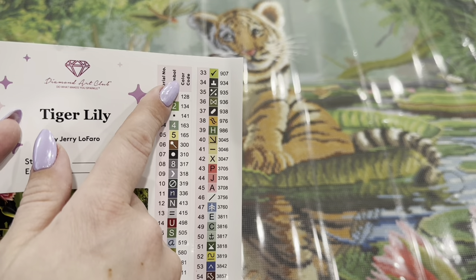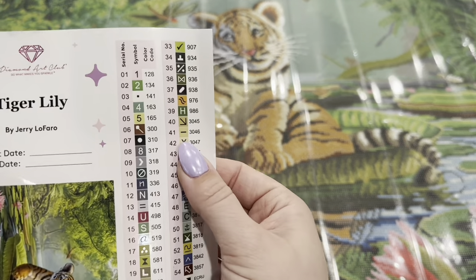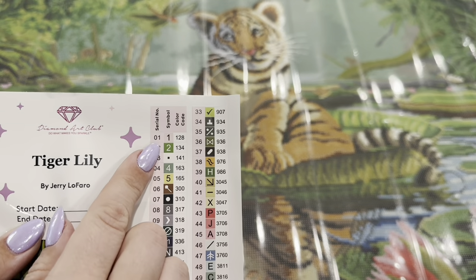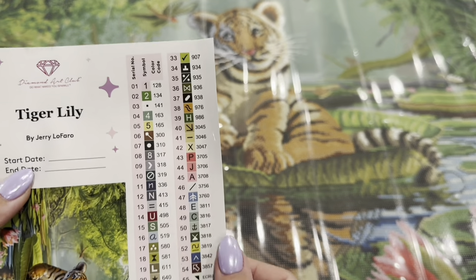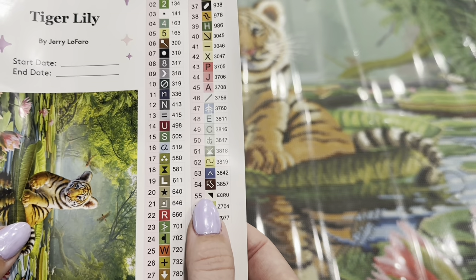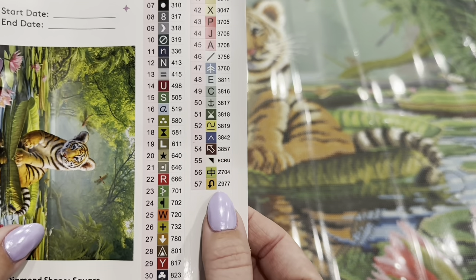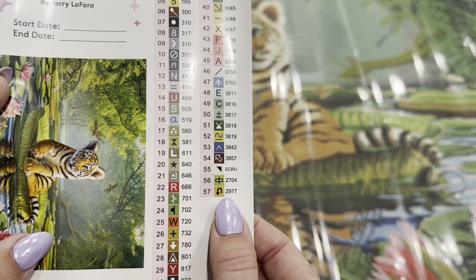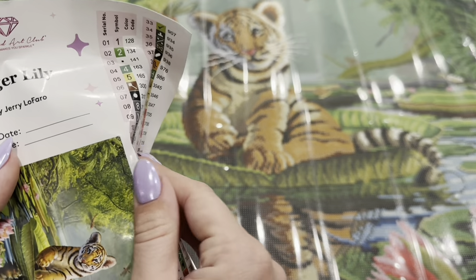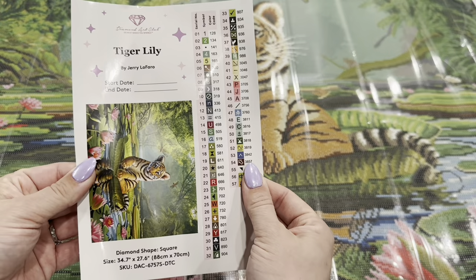Diamond Art Club's color code follows the traditional DMC, but they have added a few things of their own. Anything underneath number 150 is going to be an AB diamond that has a special AB coating on it that will make it shine. Down at the bottom you can see the word 'ecru' — that gets asked about a lot; it is actually a color in the DMC, just meaning undyed thread. And then anything with a letter is a special drill — these Zs are fairy dust drills. These are all pre-cut stickers, so it's going to make kitting up super easy.